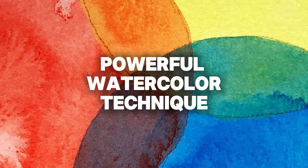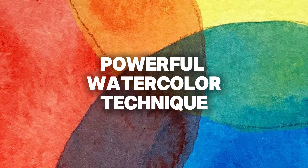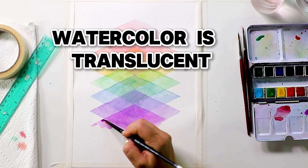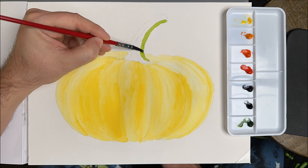So here's the powerful technique beginners need to know, because this technique makes your paintings go from this to this. The technique I'm talking about is called layering. Watercolor is translucent, so when you layer, layer from light to dark, like this.